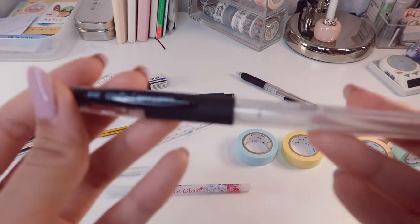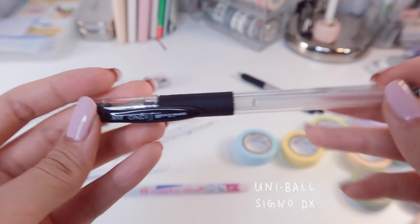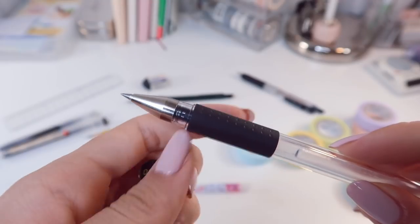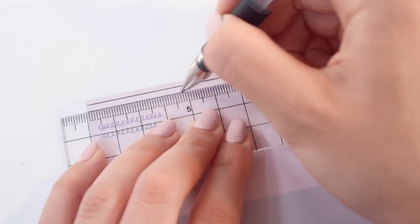Lately I've also been carrying the Uniball Signal gel pen in 0.38mm with me. This one also writes super smoothly, but it doesn't dry fast enough for me to highlight over it. So I'm not really sure why I have it in my pencil case, but it's there.